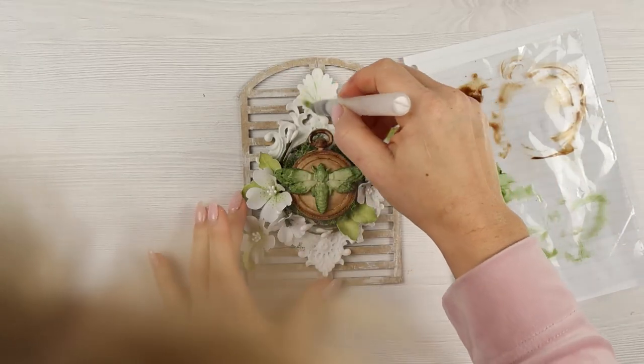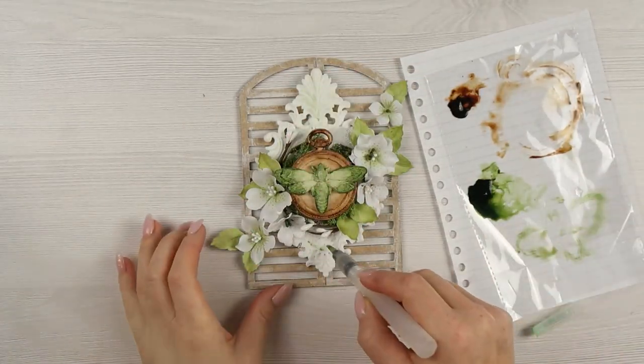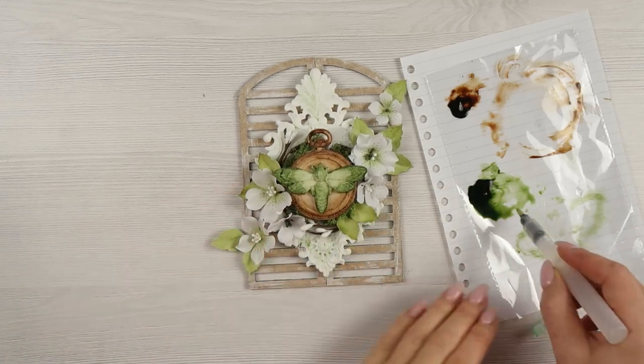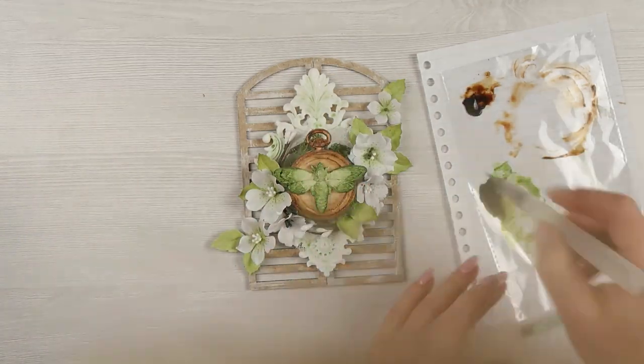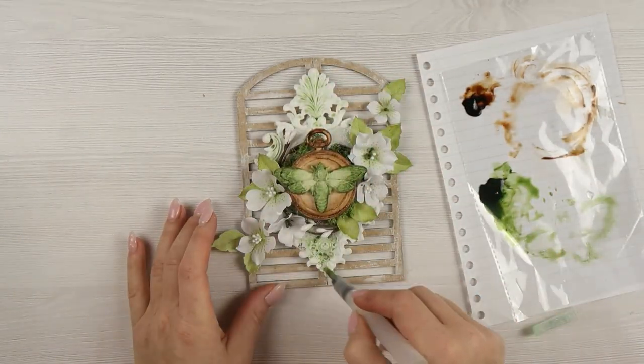I'm just going to add a little bit of color to my white frame. I'm sorry for sticking my head into your view, but I really want to be sure that I didn't add too much color — just here and there, small amounts of paint.